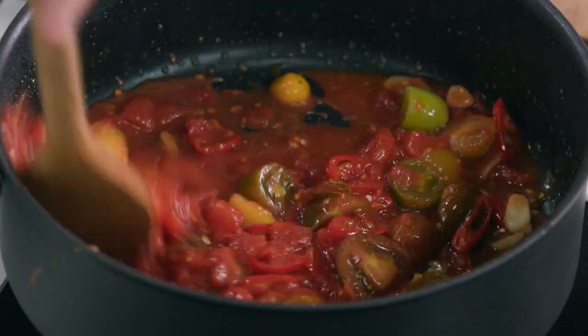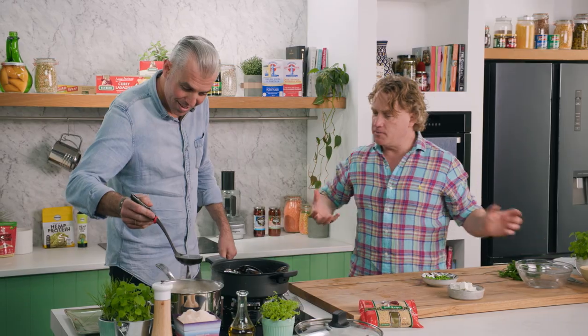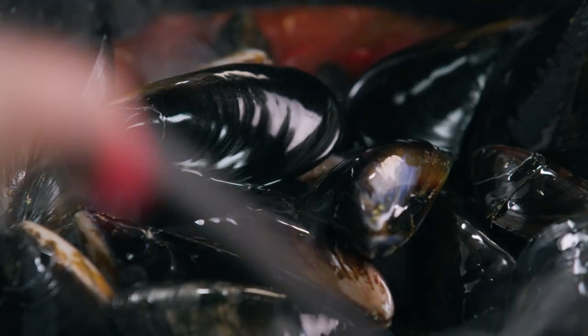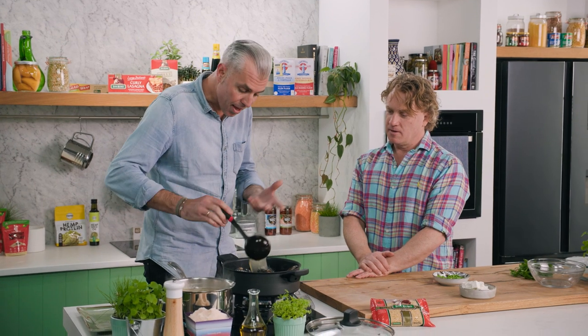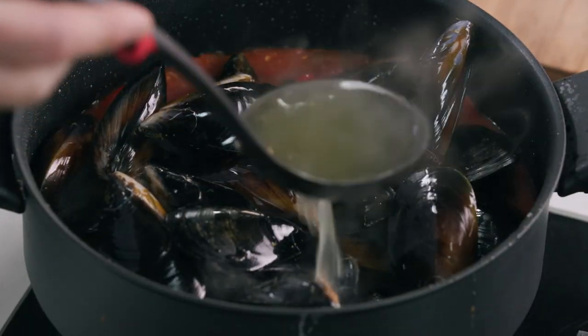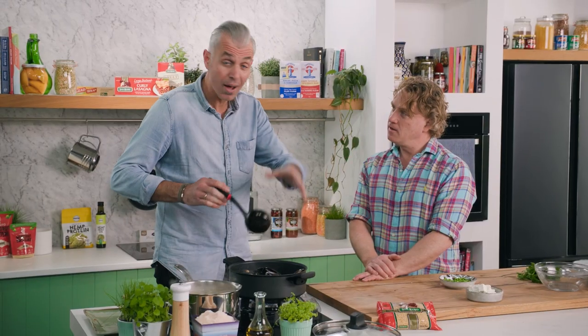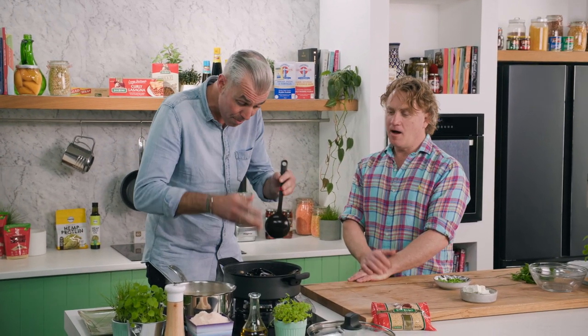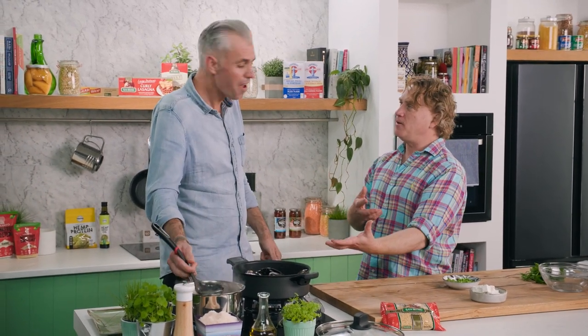Mussels need to get in there — throw the whole lot in! You're hoping to get some of the juice from the mussel as well. Yes, they'll pop open and release all that wonderful flavor, and the extra fish stock will help. We'll put the lid on and cook these for about two to three minutes, then add the pasta into the one pot — the risoni is going to cook in there with all that flavor.